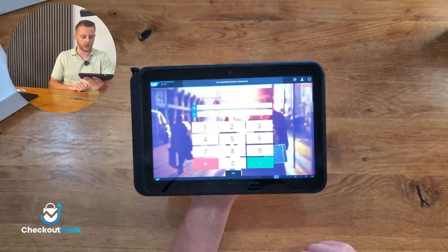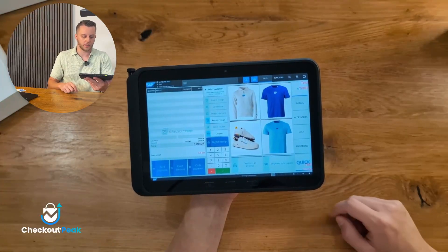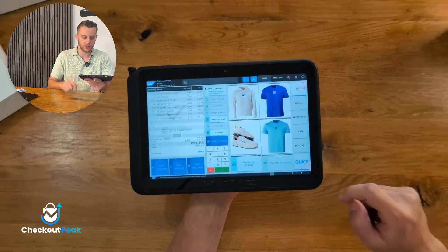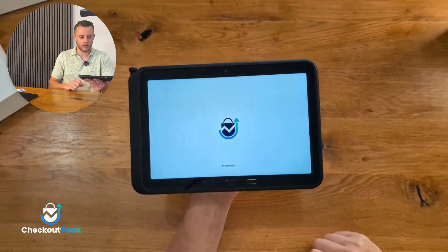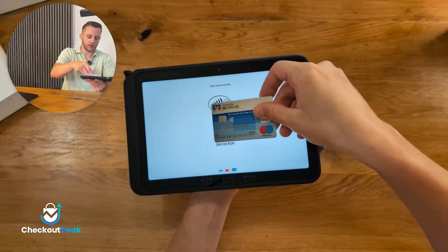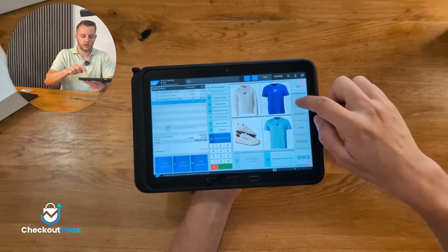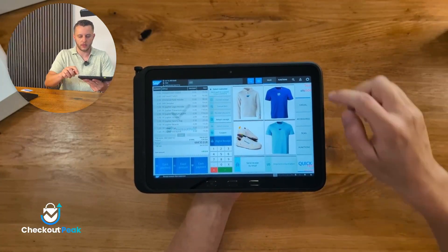SAP Customer Checkout is now installed on the device. You can see CCOP — click on it and SAP Customer Checkout is running. Log in with your user credentials and you can start adding items and completing transactions. You can display the digital receipt. What's really cool about this device is that the NFC reader is not behind the device — it is in front. So I can just put my card directly on the screen to complete the transaction, which is really an innovation. Overall it's very quick and responsive and looks very nice.